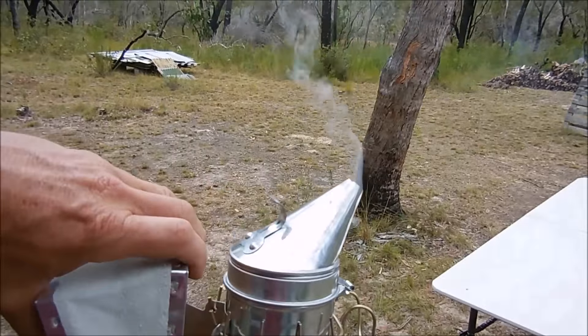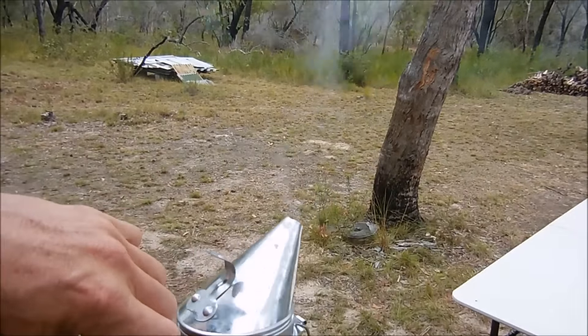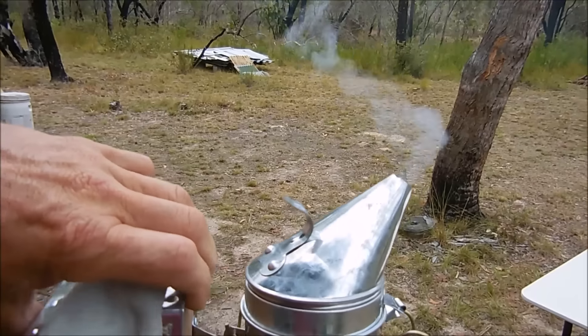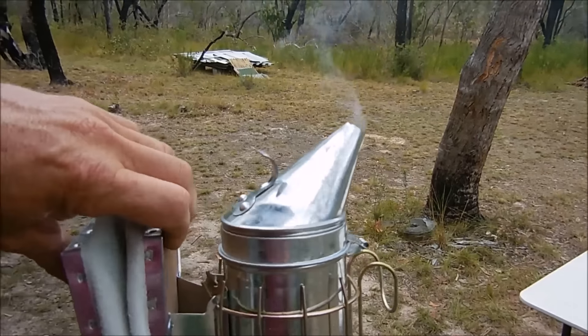We've got the smoker smoking away — not too bad a smoke. Let's suit up and see how we go this morning.